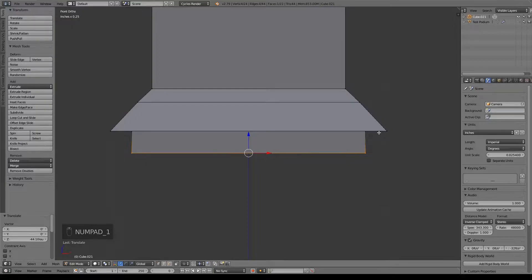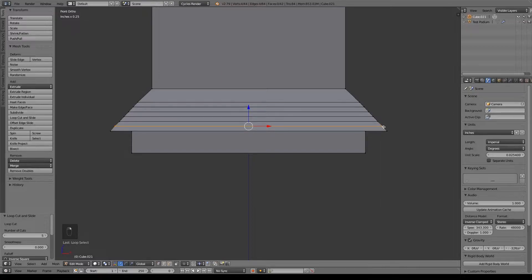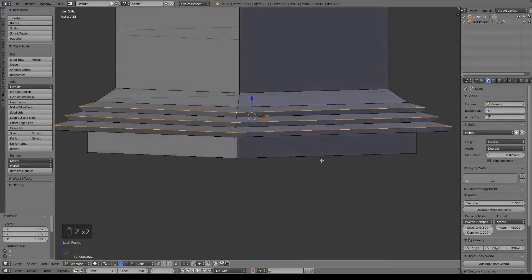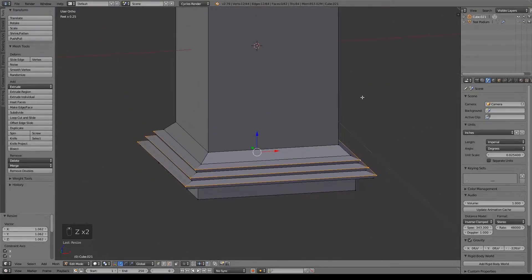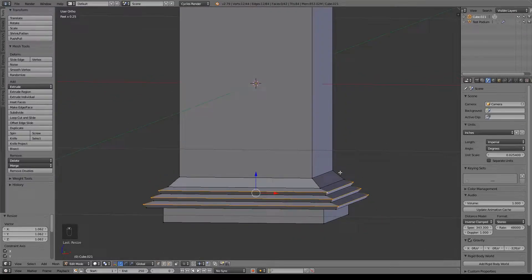Now to make this a little bit fancier, I'm going to go ahead and do Ctrl-R and scroll up until we have five more loops added. Alt-right click this loop, this loop, and this loop. Then just go ahead and hit S, Shift-Z so it sizes in every direction but the Z axis until I get something more like that. Later we'll add a subdivision surface modifier where that will round out so it's not as pointy.